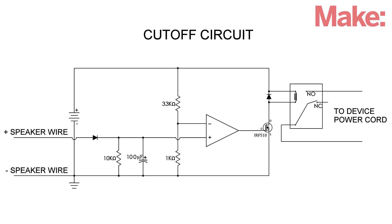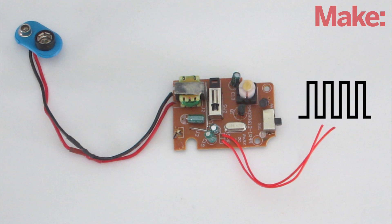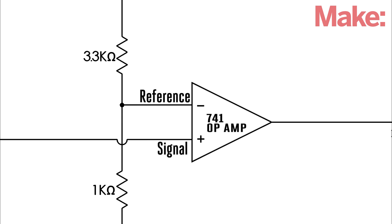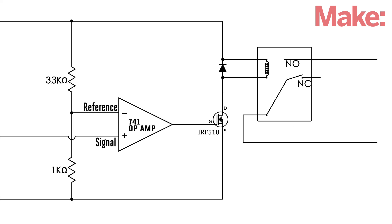Now we need to connect the receiver to a control circuit. The signal from the receiver is a series of pulses, so I used a diode, a capacitor, and a resistor to help smooth out the signal. An op amp then compares the signal voltage to a reference voltage that's set by a pair of resistors. When the signal voltage goes above the reference voltage, the op amp activates a relay through a power transistor.